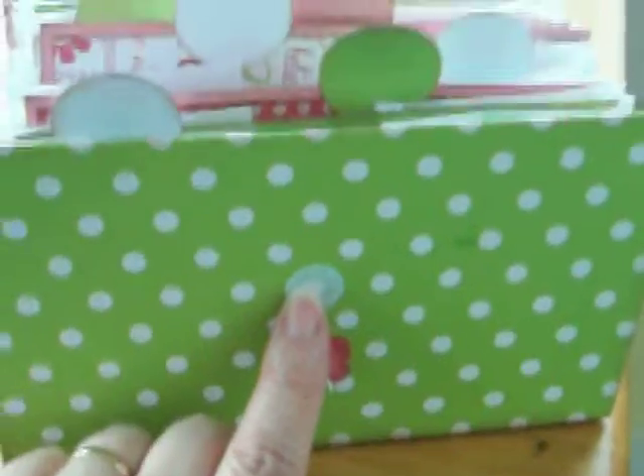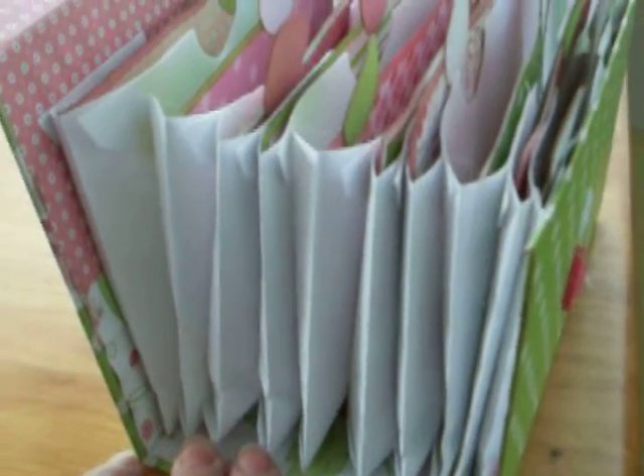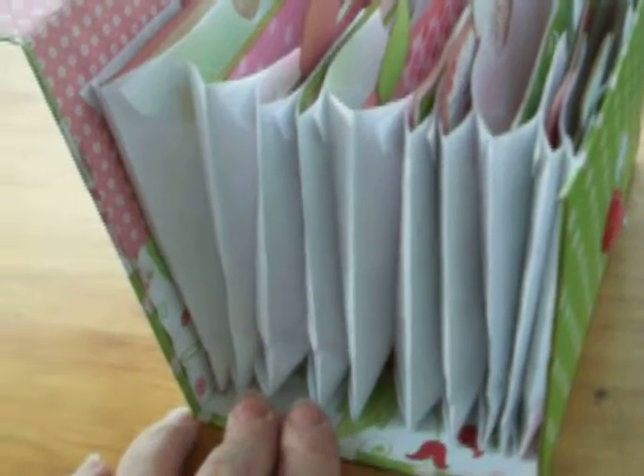Velcro closures — I added that just to give it a little bit more stability. And then what you do is you just take regular envelopes. These are envelopes that will fit four by six to six and a quarter cards and also photos and stuff like that. So I followed her instructions.